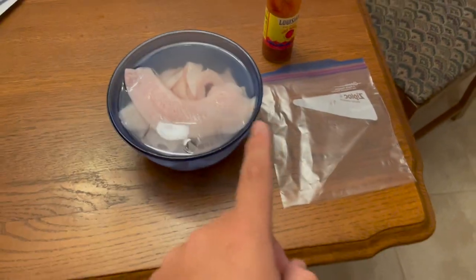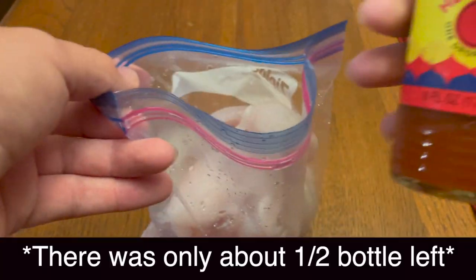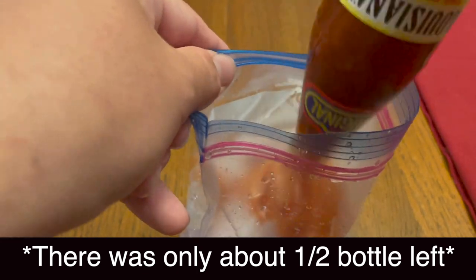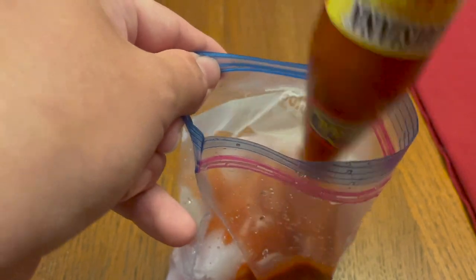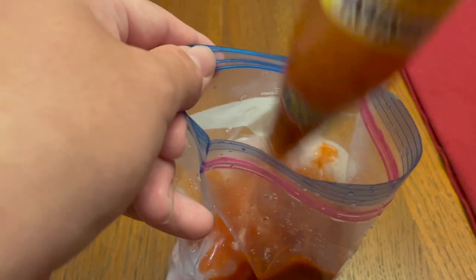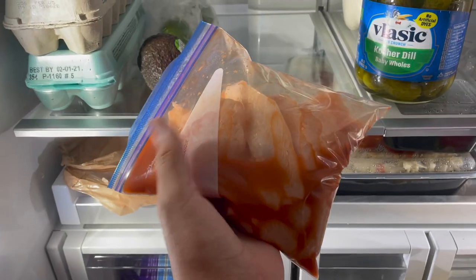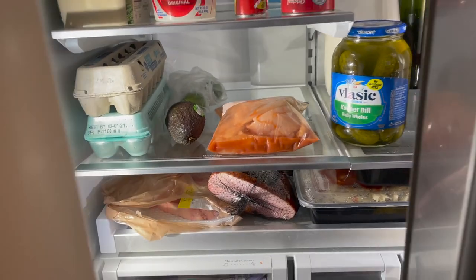For this big quart bag full of crappie, we're actually going to have to put pretty much the whole bottle of hot sauce in there so that all of the fish can get soaked. So that's what I'm going to do — put all of this in there and let this soak in the fridge for a little while. Here's the bag with the hot sauce in it; we're going to let that soak for about an hour and a half.